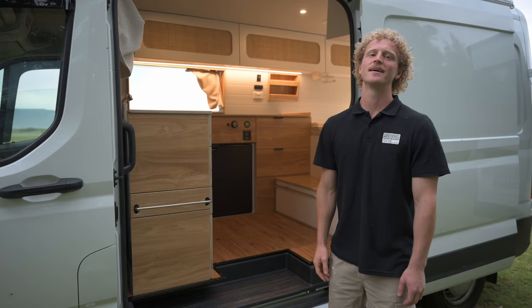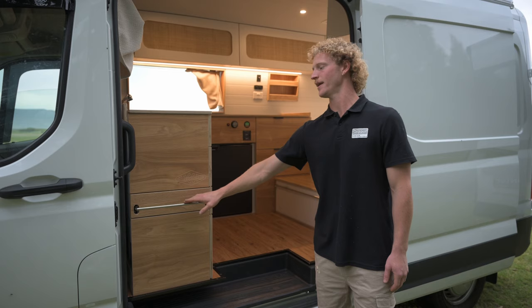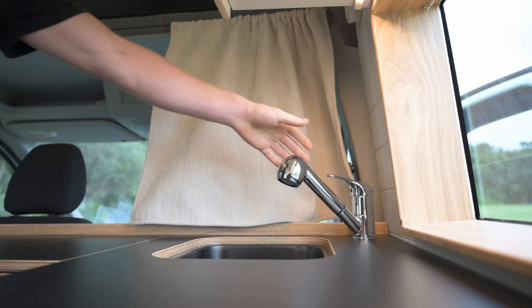Before we jump in the side, you'll see this three meter Fiyama awning. It gives you a nice covered area to use this table for some outdoor cooking. Inside there's a large amount of bench space with a sink and a tap with running water.